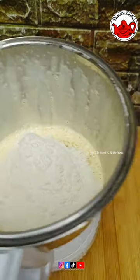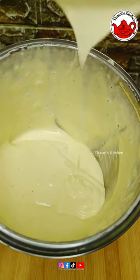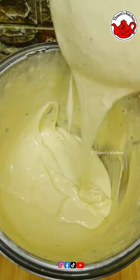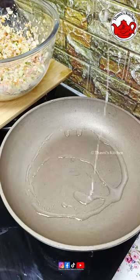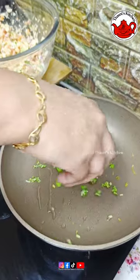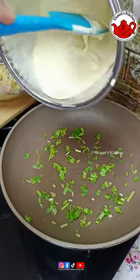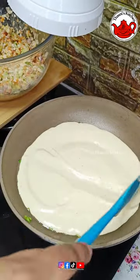We will blend the batter and mix it in. Let the oil spread in the pan. The batter will be ready to mix into the filling. We will mix it in a level.